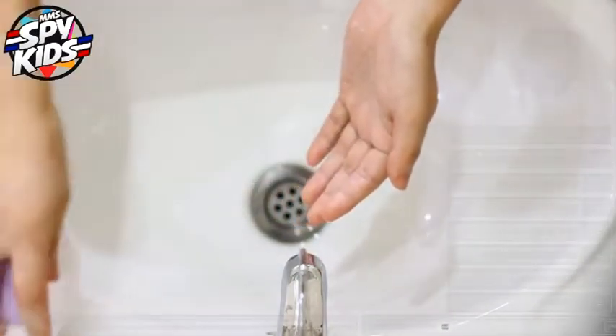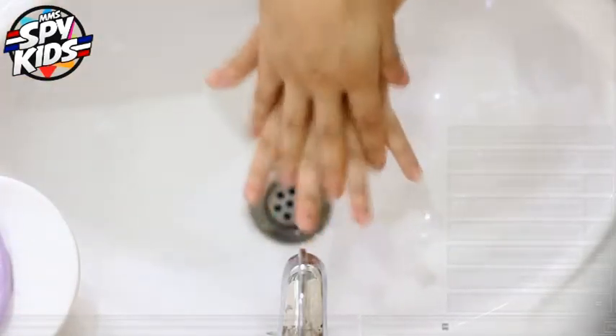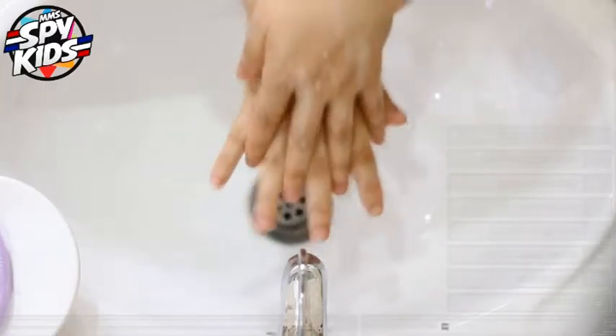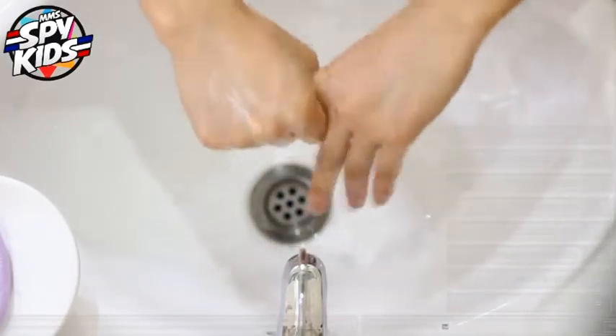Then put it back to the basin. Rub both of your hands. And also, rub it like this into the middle of your fingers. Rub each finger too.